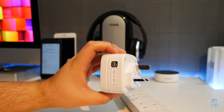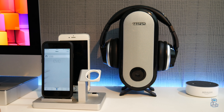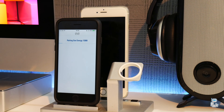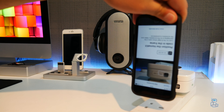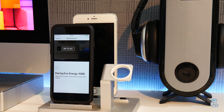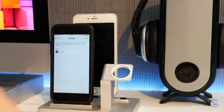So how do you connect to the Eve Energy? Well, first up you will need to connect it to an outlet of some sort. Then you will have to open the Eve application and click on 'Add Accessory'. There you will find the accessory pop-up, then click on the code and a camera application will open up for you to scan the code in — this will allow the Eve Energy to then be connected up to your home network.